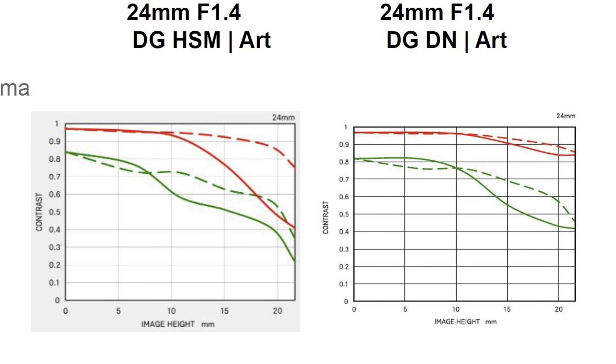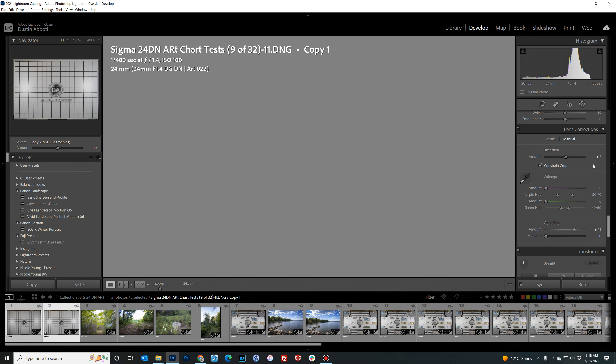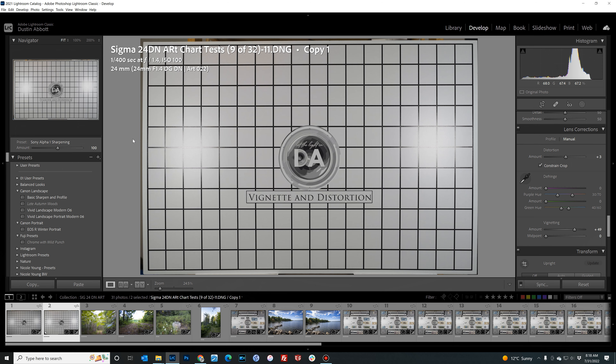Starting with vignette and distortion: this is an uncorrected raw image on the left, and as you can see, really neither issue is overly bad — very little distortion and vignette is not particularly heavy. I've done a manual correction on the right to demonstrate what's being corrected. Sigma lenses receive very good in-camera corrections for video and JPEGs. The distortion is linear with no mustache pattern, and vignette is roughly two stops in the corner — nothing severe, corrected easily with a plus 49 midpoint adjustment.